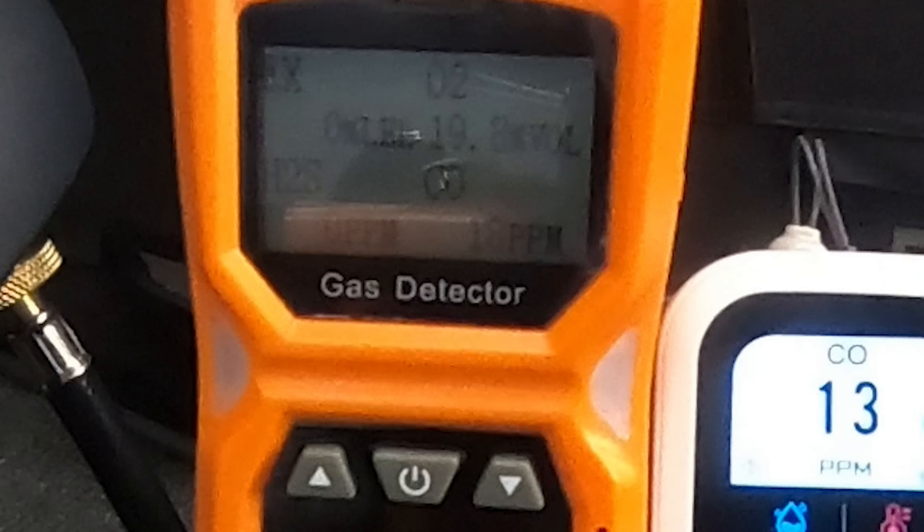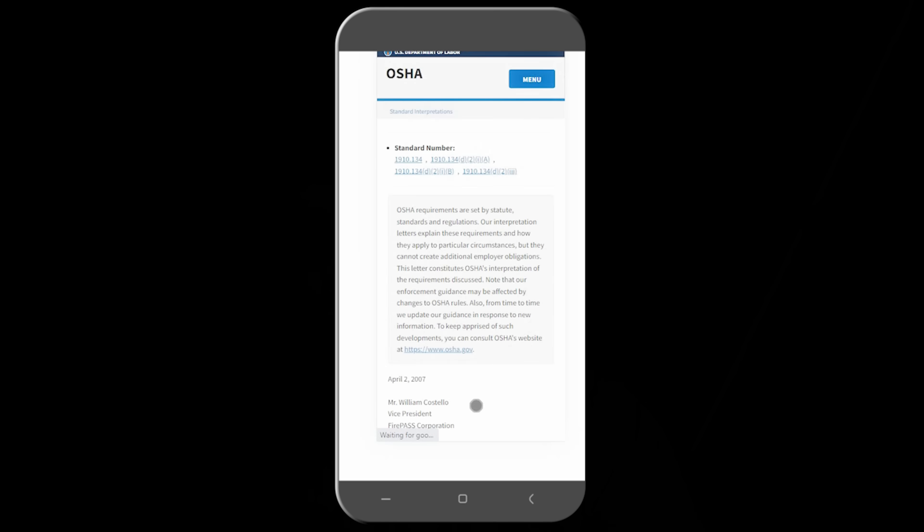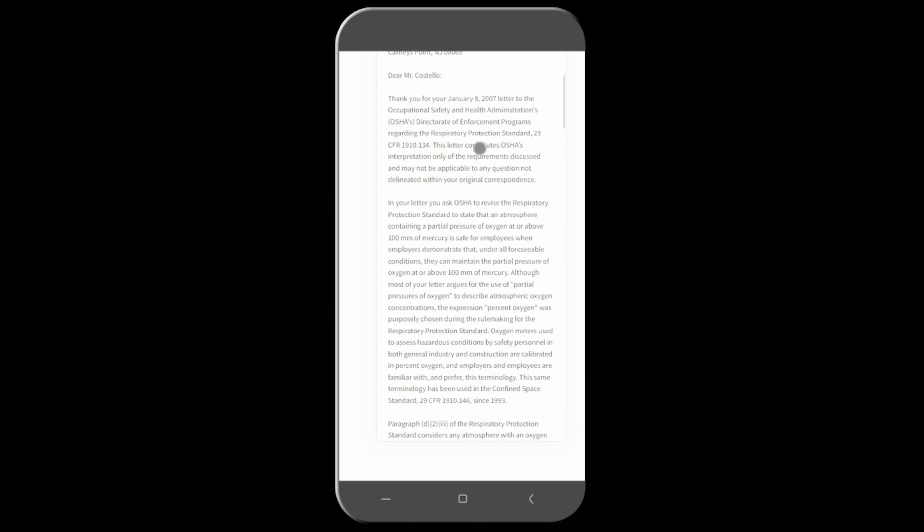When it came to oxygen concentration — the other big concern with a propane heater in an enclosed space — the atmosphere is nominally about 21% oxygen, the rest being nitrogen and other gases. The minimum we saw was 19.8% oxygen concentration. The EPA considers any atmosphere with an oxygen level below 19.5% to be oxygen deficient, so we were above what OSHA considers an oxygen-deficient environment.